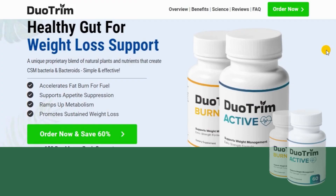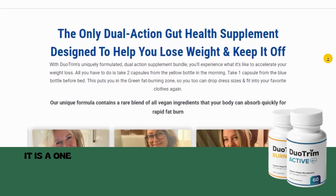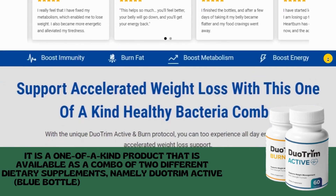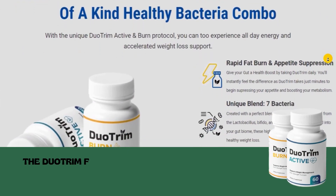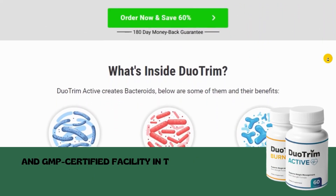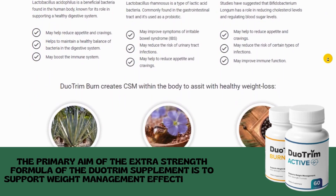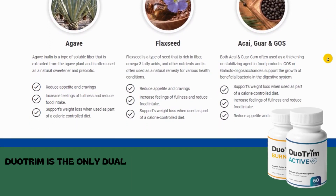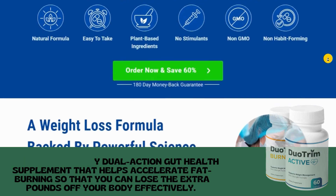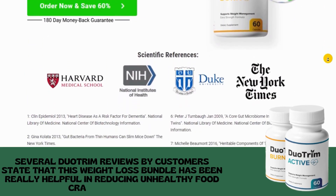What is Duo Trim? Duo Trim is a product available on the market in the form of capsules to support weight loss in both men and women. It is a one-of-a-kind product available as a combo of two different dietary supplements, namely Duo Trim Active Blue Bottle and Duo Trim Burn Yellow Bottle. The formula is made using a proprietary blend of plant-based ingredients in an FDA-registered and GMP-certified facility in the USA. Its primary aim is to support weight management by maintaining gut health. Duo Trim is a dual-action gut health supplement that helps accelerate fat-burning to lose extra pounds effectively. Customer reviews also state it has been helpful in reducing unhealthy food cravings.